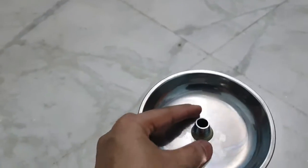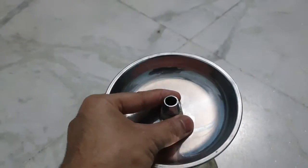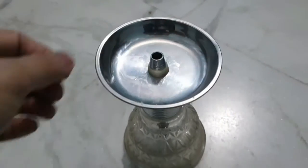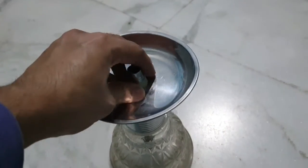It's the hookah tray. After this, you should put a little bit in this way. Make sure that it doesn't leak. Let's keep it tight.